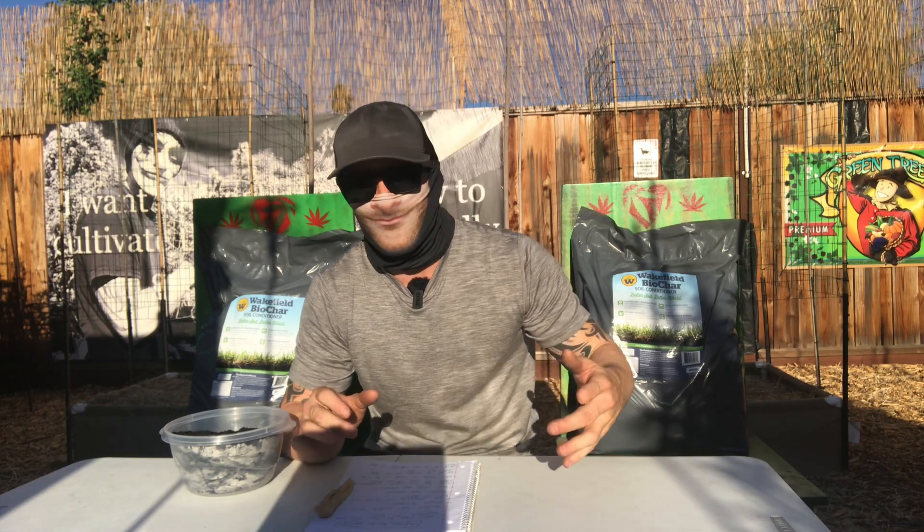If you've maybe never heard of biochar — personally, I heard about it when I first started getting into growing, but as you guys all know, when you're taking in so much different stuff at one time, certain things kind of get forgotten about. Biochar was one of those, but I recently just stumbled across it again, so I figured I would share my experience with you guys.